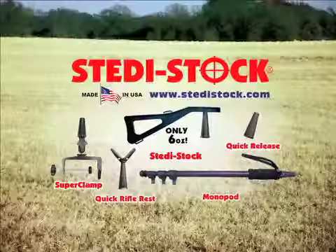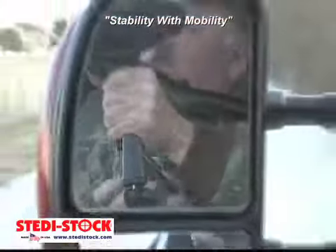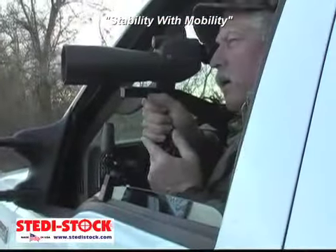Get stability with mobility like the pros. Eliminate camera shake. Get a bounce back at longer ranges. Use your spotting scope on the go.